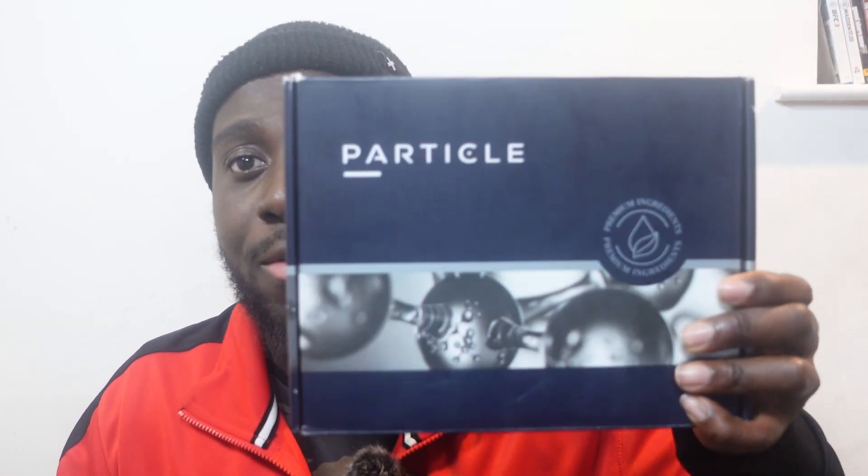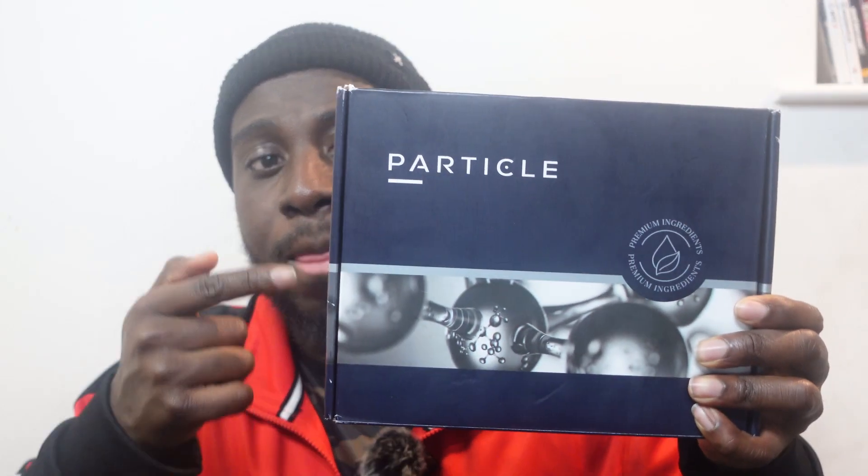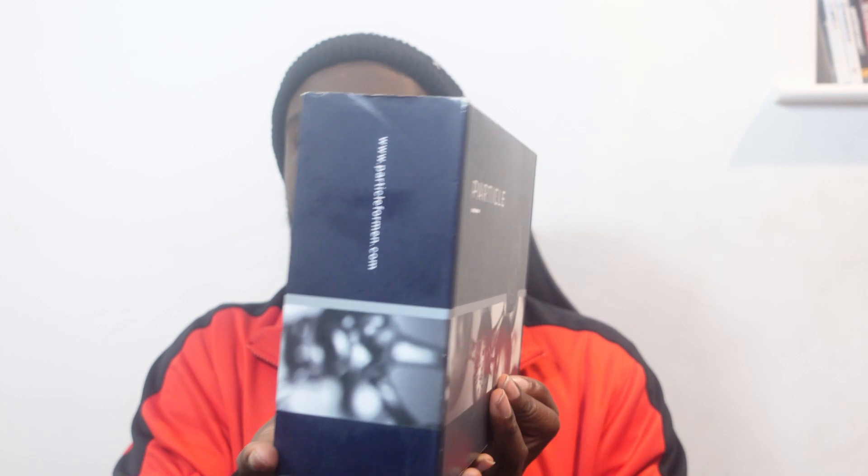Alright guys, so today I've been sent Particle's new fragrance that they've just released. They actually hit me up on Instagram and I was like yeah, I'll review it. Here's the box — I'm not going to show the back of it because it has my address, but that's the side and that's where I'll rip it apart. Let's open it up — I'll try and do it on camera.